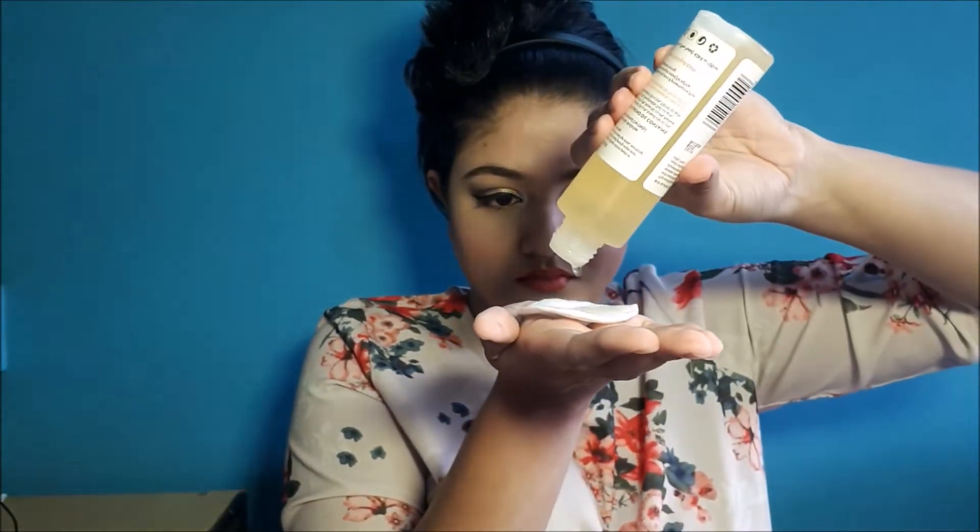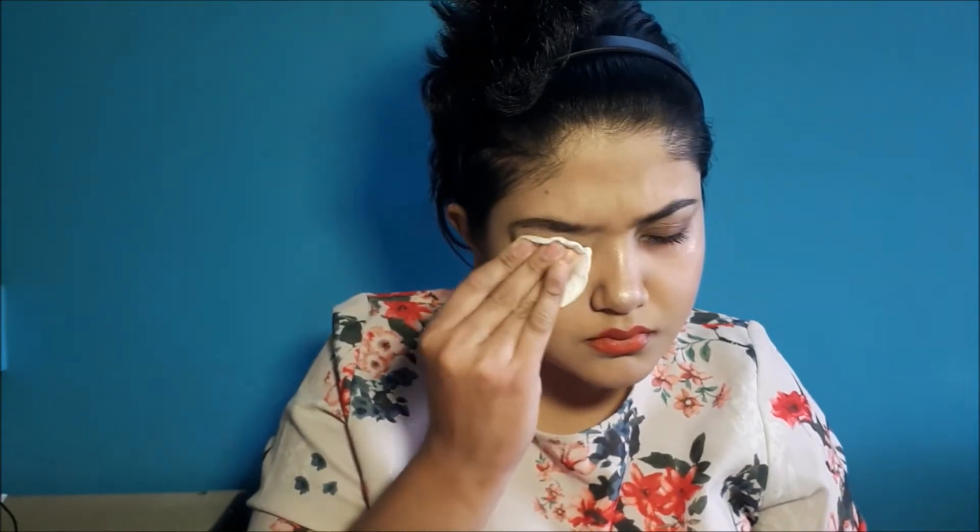Firstly, I'll be taking a cotton pad and pouring a generous amount of this Biotech almond oil eye and face makeup removing oil onto it. Then I will be placing it on my eye, slightly pressing it — and you see how easily it took off all the eye shadow in just one go. I'll be repeating the same process on my other eye as well: place it on my eyelid, press it for a while, and wipe it off.